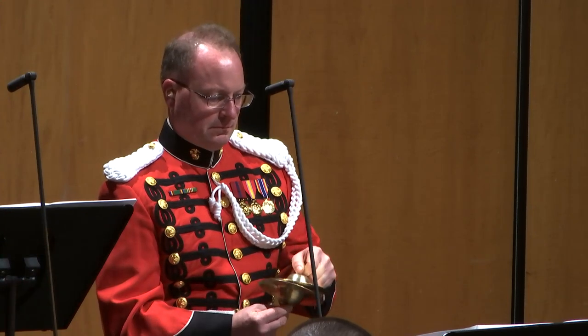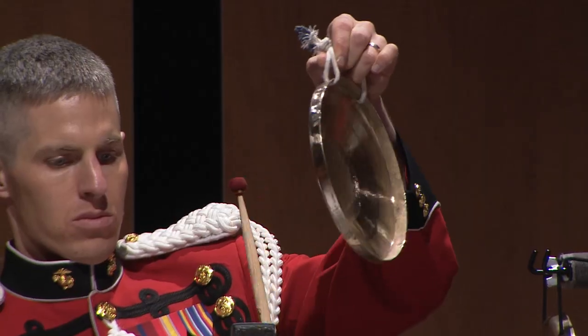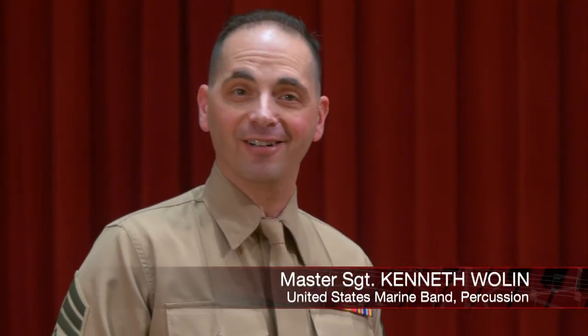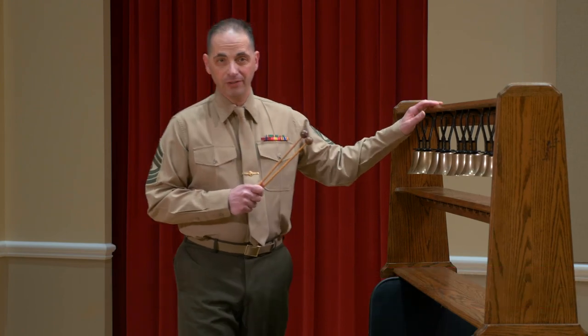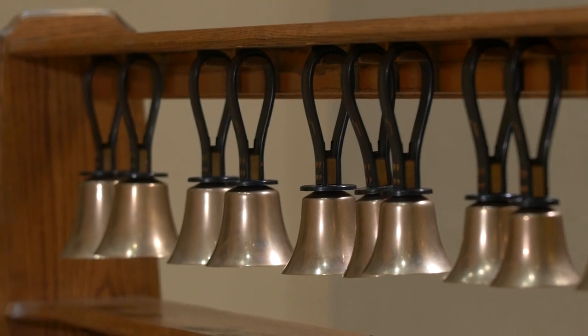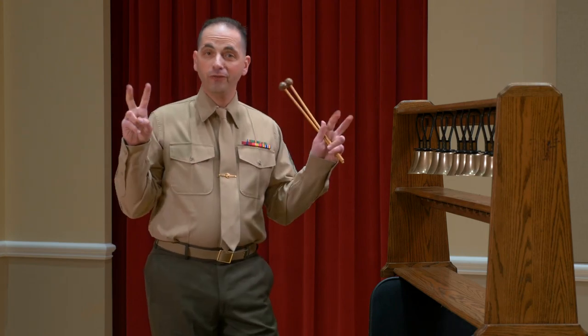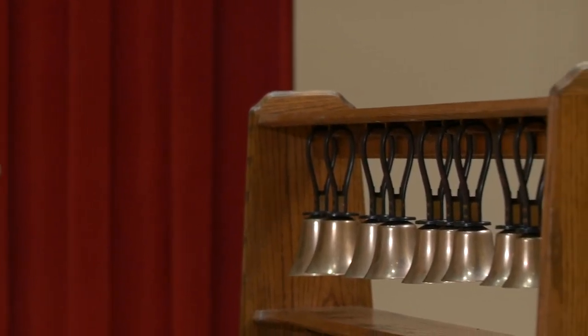I'd like to tell you about one of the most unusual instruments that we have in our collection. This represents the Deagan staff bells that composer Percy Grainger originally wrote for over a hundred years ago. Originally a novelty instrument primarily used during the vaudeville era, Mr. Grainger wanted to incorporate the sound into his music as part of what he called tuneful percussion — which basically means pitched percussion instruments like marimba, xylophone, bells or glockenspiel, and chimes. What we have here are Swiss hand bells suspended on a rack, and I'm going to be playing them with some hard mallets.